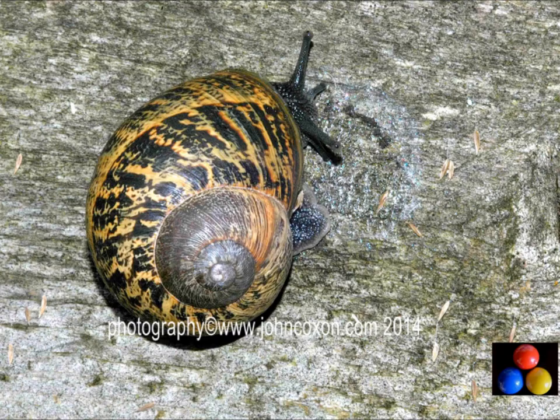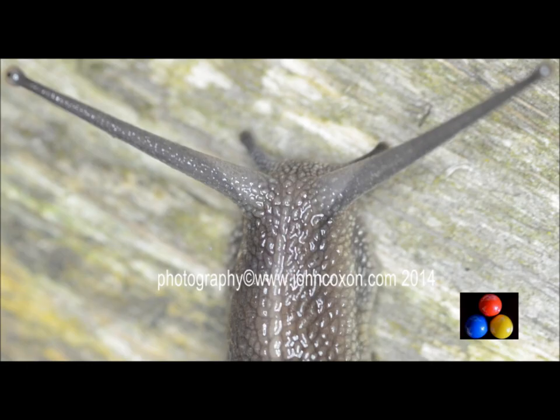As you're shooting away, if you're very careful you can actually move snails, and after a minute — once you've got a better background — they'll come out to play again, start walking, and you'll get some great shots.